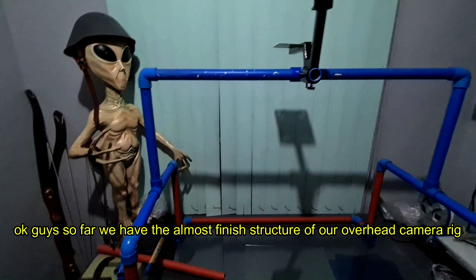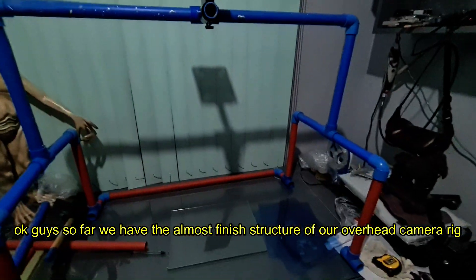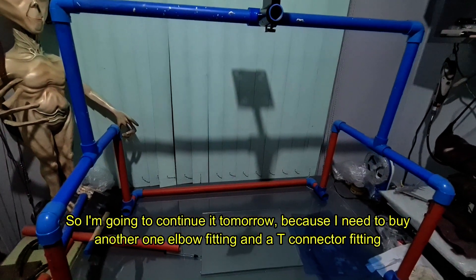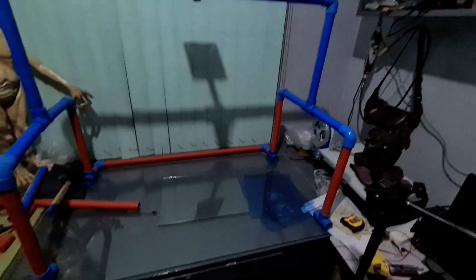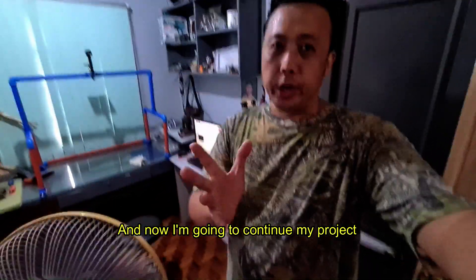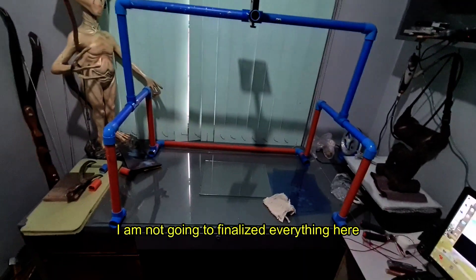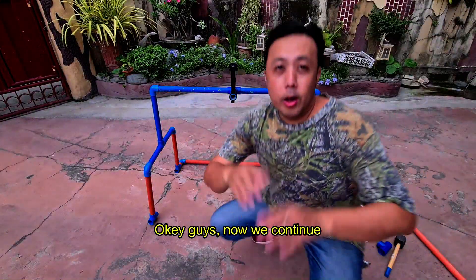So far we have the almost-finished structure of our overhead camera rig. I'm going to continue tomorrow because I need to buy another elbow fitting and another T-connector fitting. I'm back from work now and I'm going to continue the project. I'm not going to finalize everything inside — instead I'm going to bring this outside the house. Let's continue.